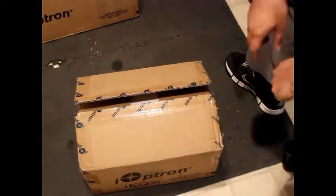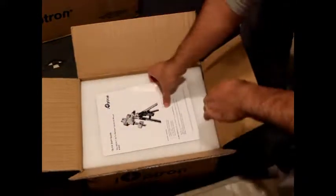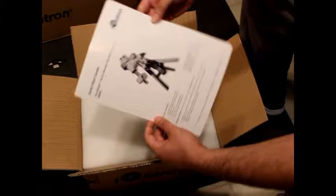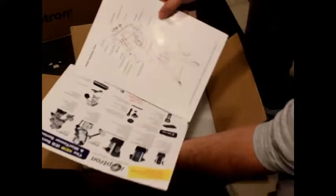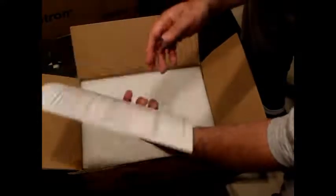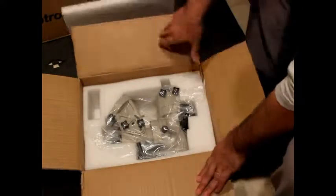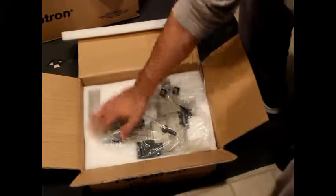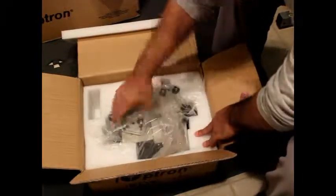Let's see what's in the box here for the mount. There's a quick start guide with the registration card and instructions — I'll read these a little bit later. And here we have a nice plastic bag surrounded by foam.